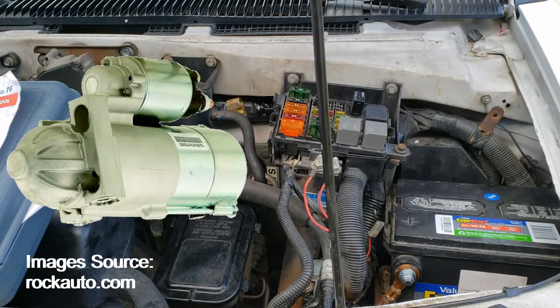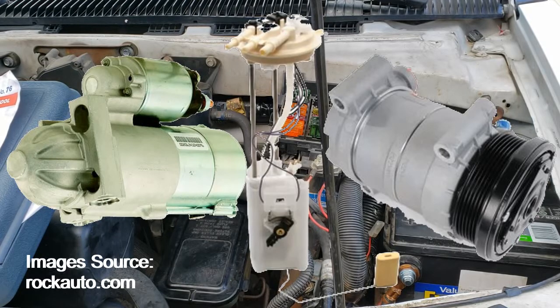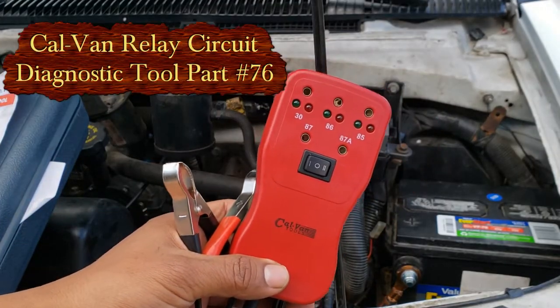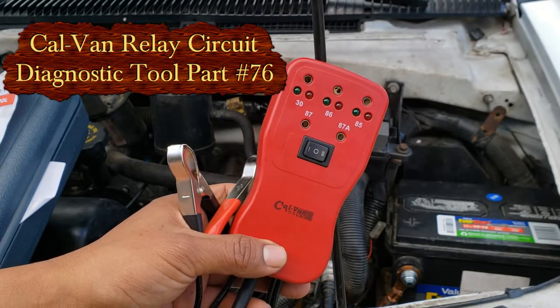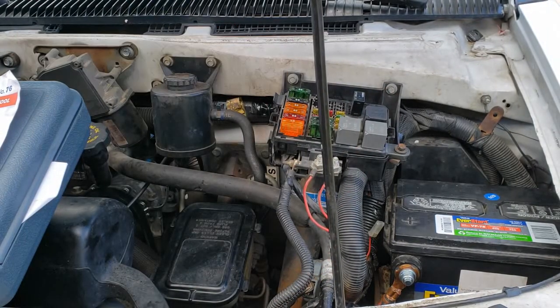Are you looking for a tool that checks your starter, AC compressor, and fuel pump? Are you looking for a tool that checks the circuitry of those components? That magical tool is known as a Calvan Relay Circuit Diagnostic Tool, part number 76. I'll show you what it does.